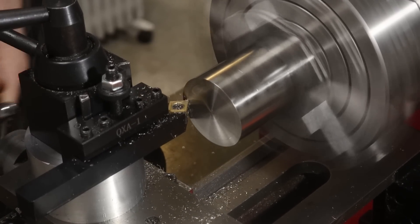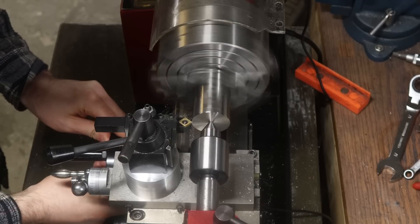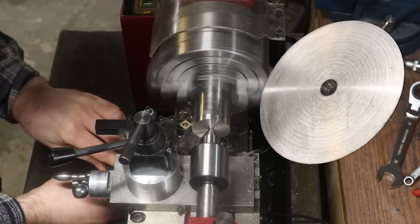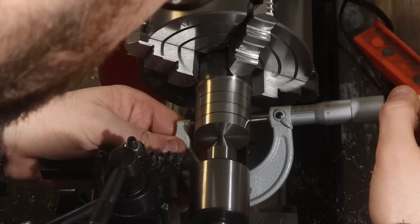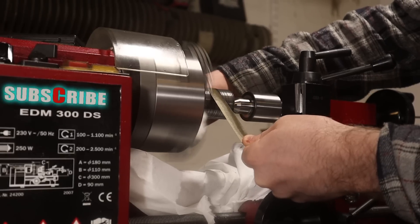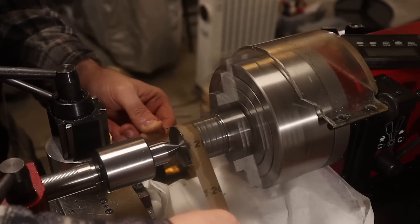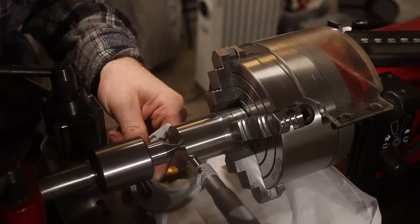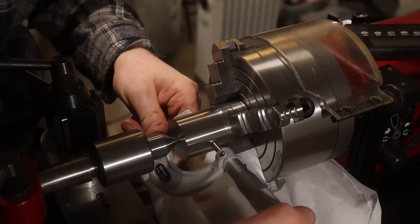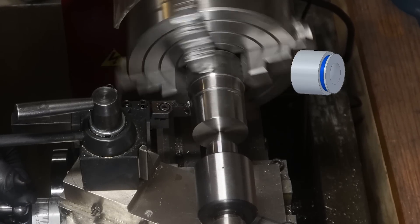Now we're back in action and the difference is night and day. I am very pleased with the facing I'm able to do now. This is the surface before the modification and this is after. Now let's try to hit that outer diameter for the piston. The problem isn't really hitting the dimension itself — the problem is leaving just enough material to polish out the tool marks for a flawless surface, while still being within tolerance. This time I left about 40 microns on the diameter. I polished the surface up to 1200 grit, and ended up 10 microns below the upper service limit and 15 microns above the lower. So that's perfect.